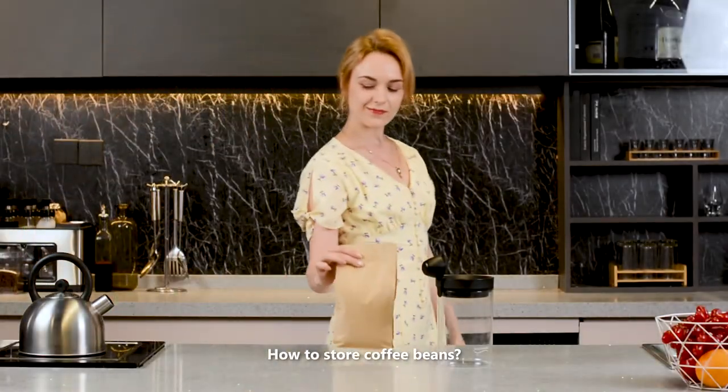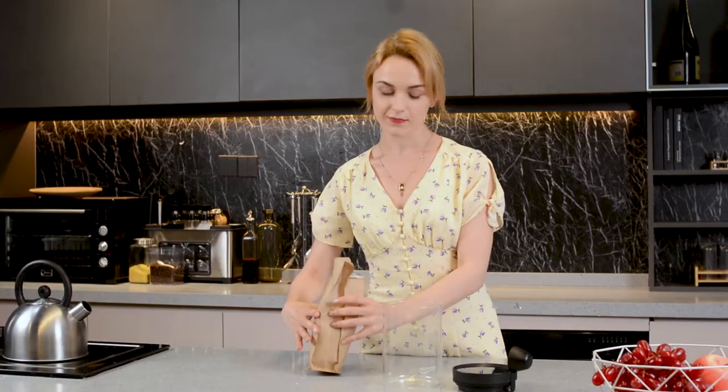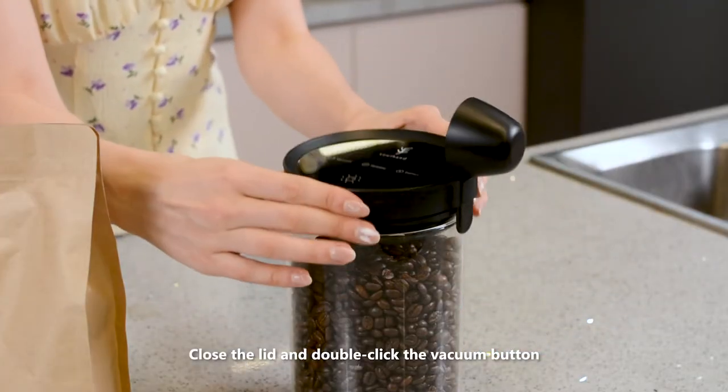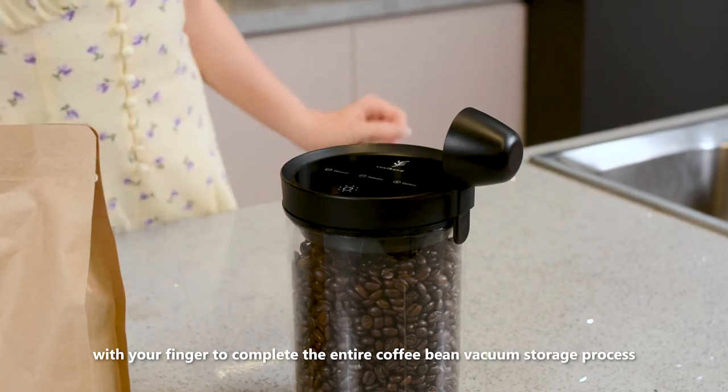How to store coffee beans. Open the lid and pour all the coffee beans into the canister. The 1.6 liter capacity is enough to hold 500 grams. Close the lid and double-click the vacuum button with your finger to complete the entire coffee bean vacuum storage process.